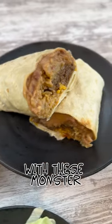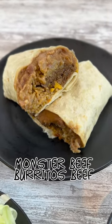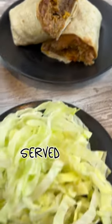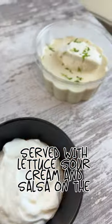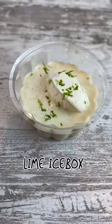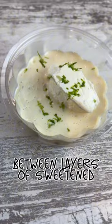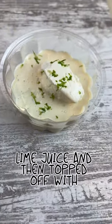It's amazing with these monster, monster beef burritos — beef, beans, and rice all wrapped up in this huge tortilla, served with lettuce, sour cream, and salsa on the side, and all finished off with this wonderful lime icebox cake: tender cookies between layers of sweetened condensed milk, lime juice, and then topped off with whipped cream.